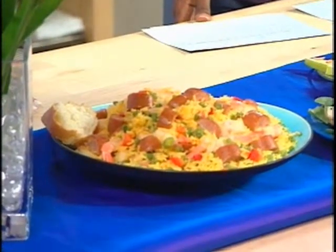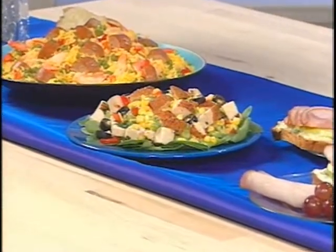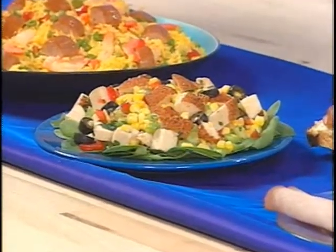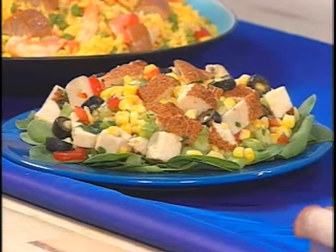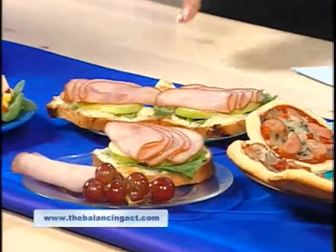This is a corn salad with mesquite chicken breast. You can go to the deli, buy a one-inch block of mesquite chicken breast, cube it, and put it on your salad — a really versatile way of using this deli meat.